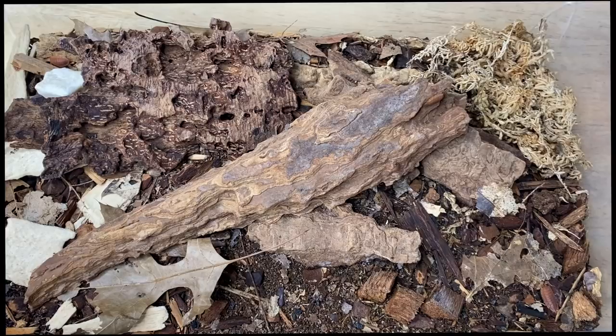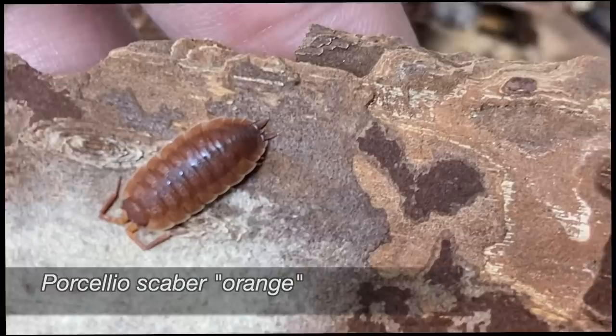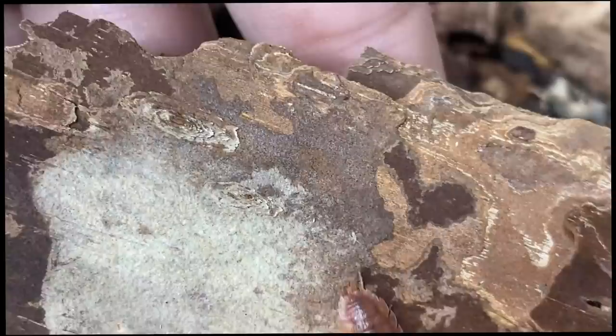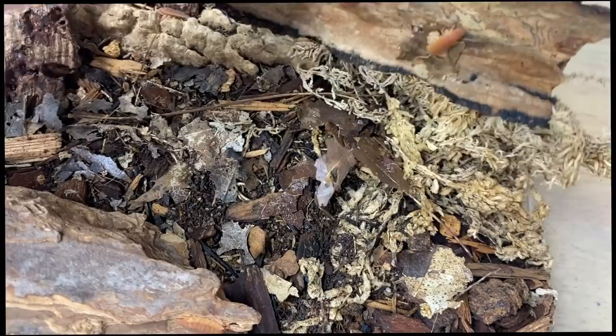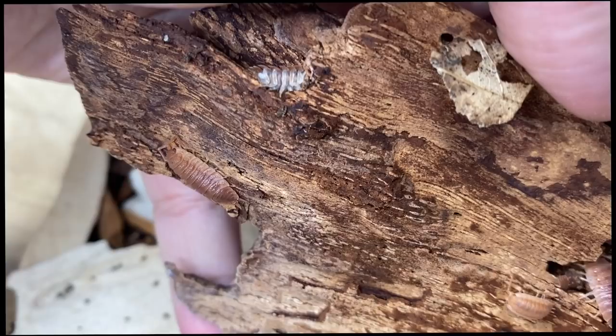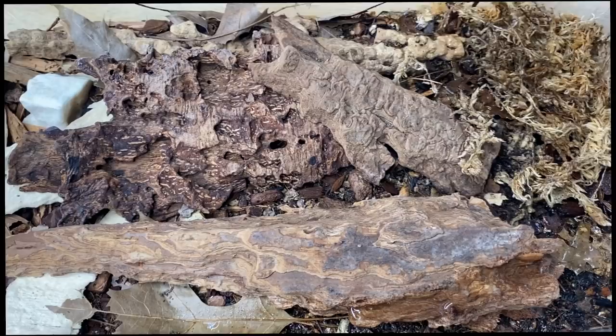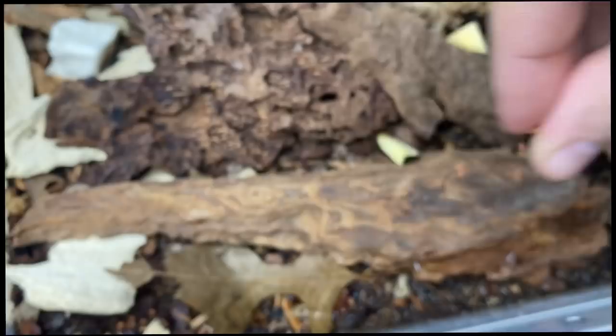Here are one of the more classic isopods people keep — the Porcelio scaber oranges. Very popular beginner species, a lot of people will go for these as a starter isopod, and rightfully so — easy to keep, pretty prolific. Lots of mancae kind of around. They could really use some leaf litter, so putting in a few pieces of squash, sprinkling some food, and then topping it off with leaf litter.